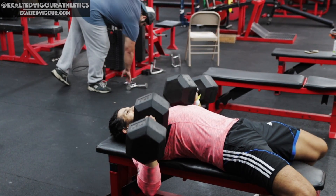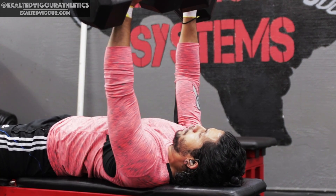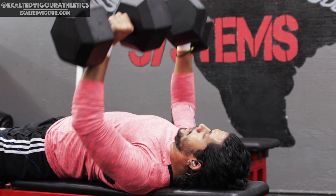The dumbbell bench press is a phenomenal unilateral compound movement that effectively targets your chest, shoulders and triceps with a deep range of motion.